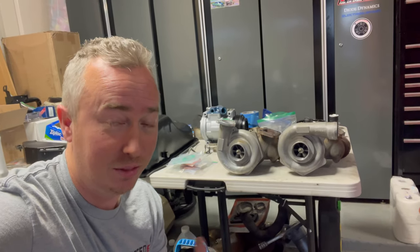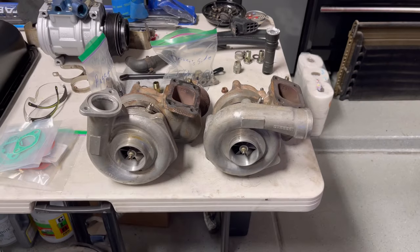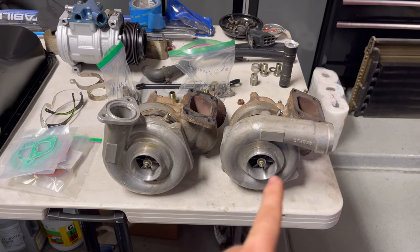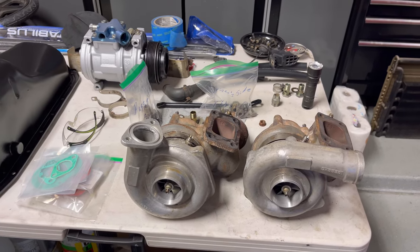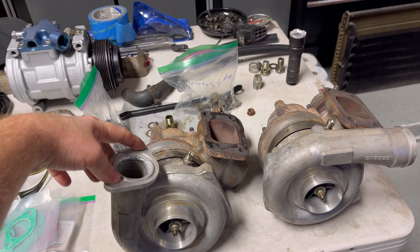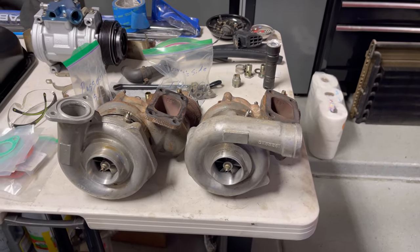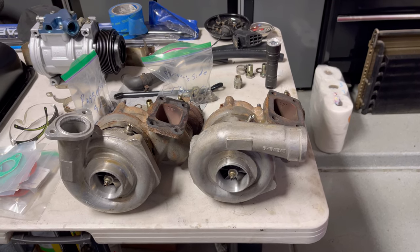Before I take these things over to Rotomaster and have them dialed in and refurbished, I wanted to point out some of the differences because both sides are different. Right off the bat, this is the driver side and this is the passenger side. As you can see, this one has a coupling end on this side, and this side has a bolt-on flange.